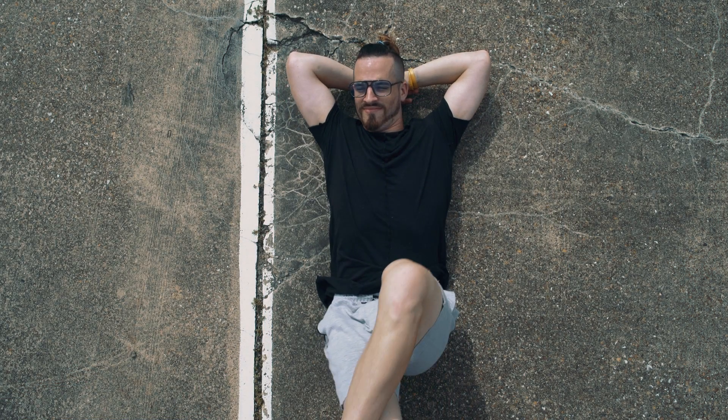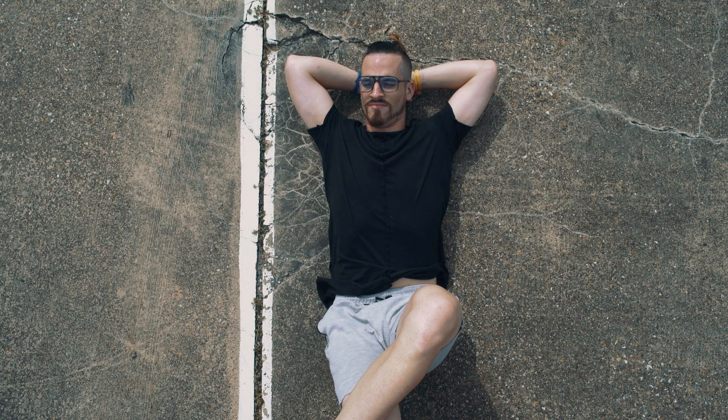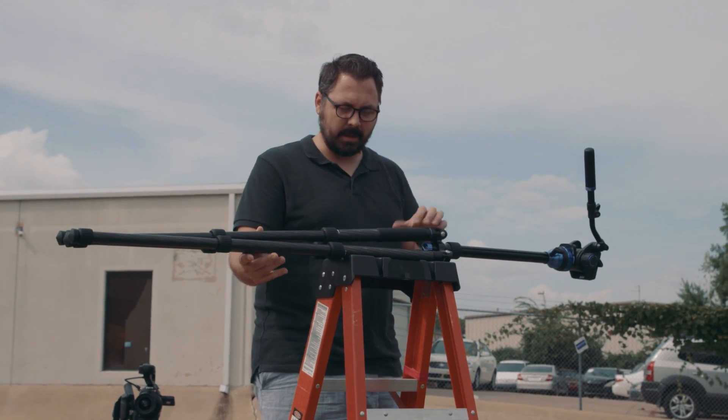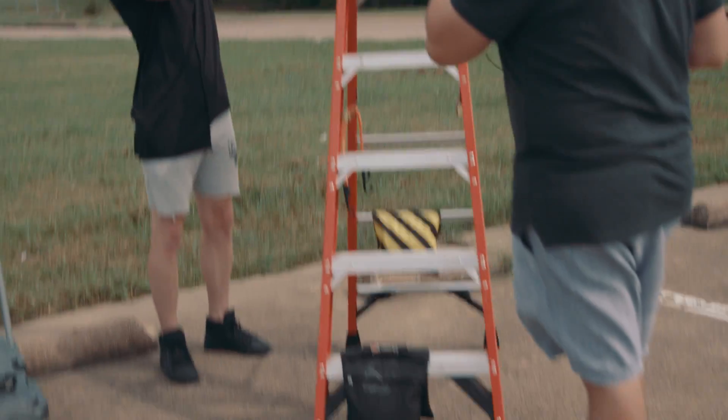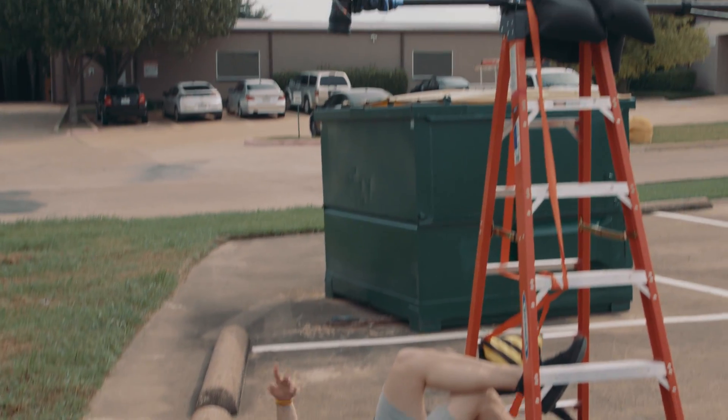Next is the top-down shot. You see this constantly nowadays with reviews, vlogs, and of course in films. The best way to do it is rigging it properly, but if you don't have the right tools you can secure your tripod to a ladder. Use some rope or bungees to strap it down and then some sandbags to secure it further — and there you go, you can get some solid top-down shots.